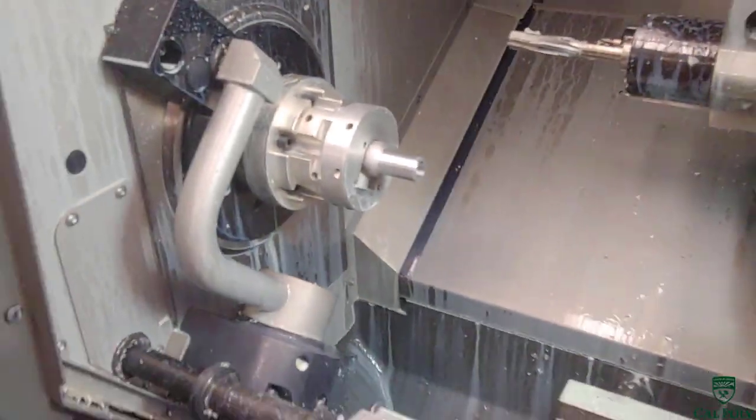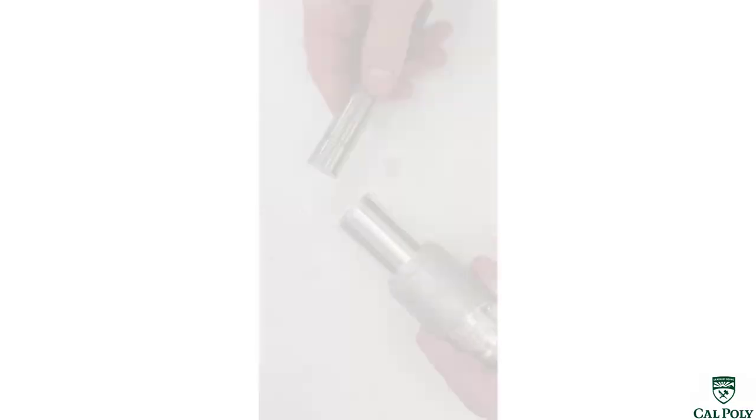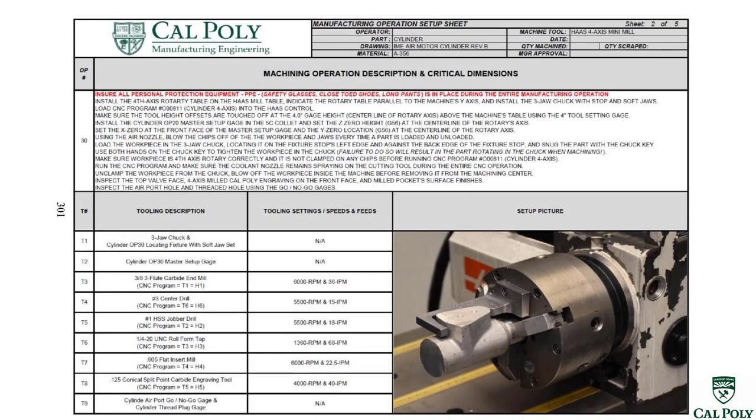Once machining is complete, we open the door, blow off the part, and verify the critical tolerance using the cylinder bore go-no-go gauge — the gauge should insert into the hole; if it doesn't fit, the part is wrong size. If the part doesn't pass inspection here, we'd be wasting money machining it further down the line instead of scrapping it now. We're going to skip to operation 30 next instead of 20, because operations 20 and 30 are parallel — they can be done in either order as long as both are completed before operation 40.